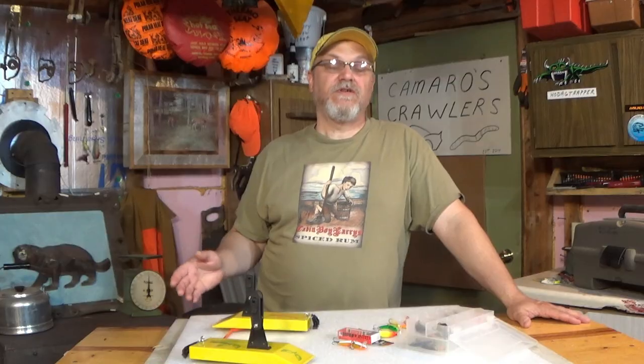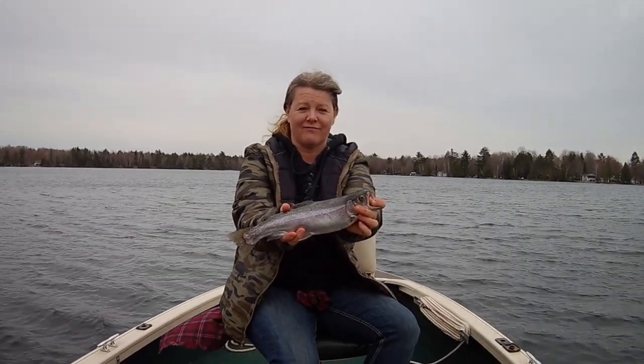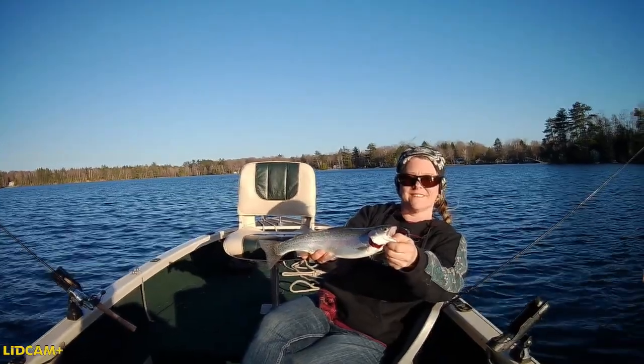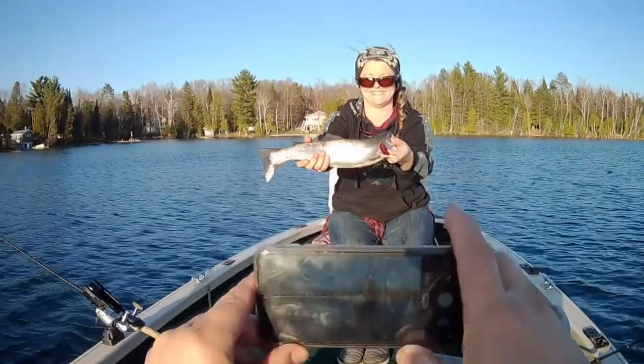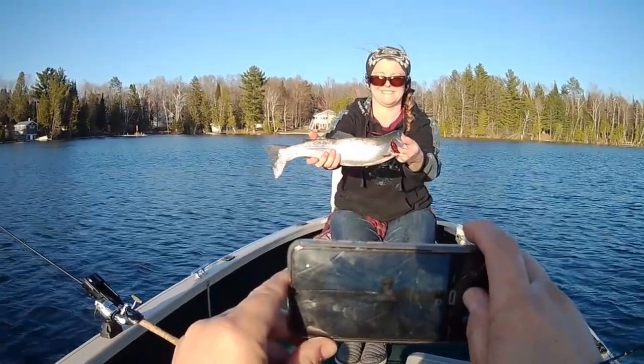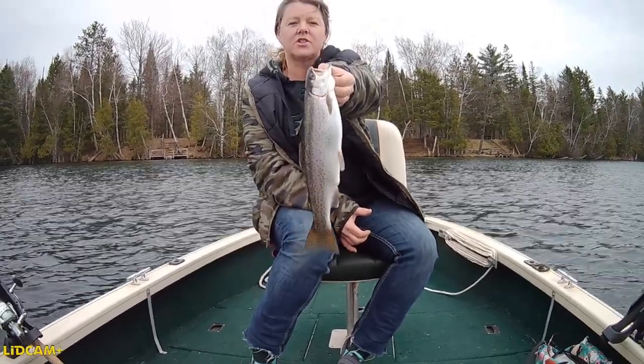Alright guys, well there's a few tips for trolling for springtime rainbow trout. I hope maybe some of these things we talked about help you put a few more fish in the boat. And if you enjoyed the content, please consider liking and subscribing. Also remember to hunt, fish, laugh, repeat. This is Dave Knetter from Knetter's Practical Outdoors. Thanks for watching and God bless.